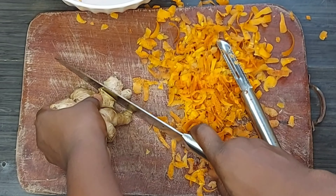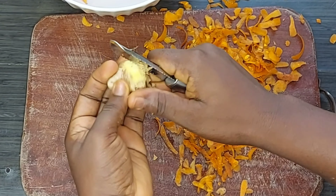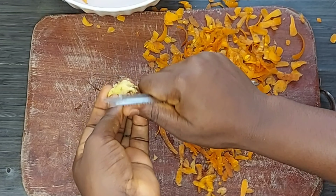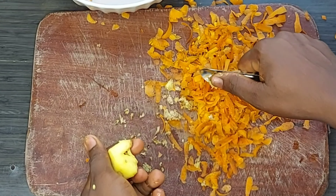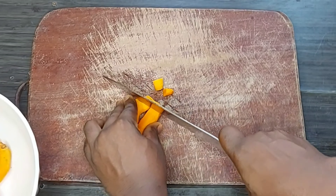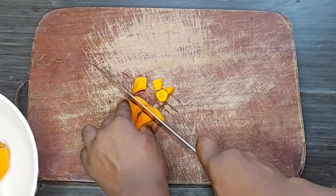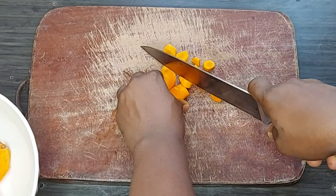I will also be making use of a little ginger, just to give it that sweet ginger flavor. I'll wash everything for the second time. When I'm done I'll cut it in smaller pieces, just to make it easier for the blender.